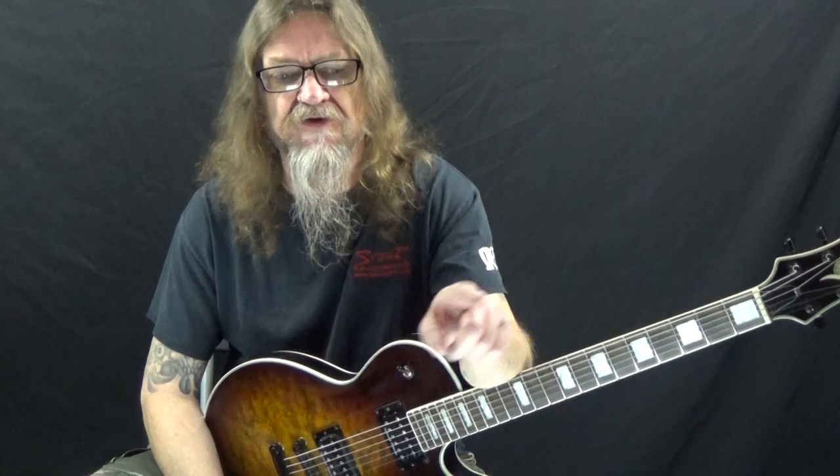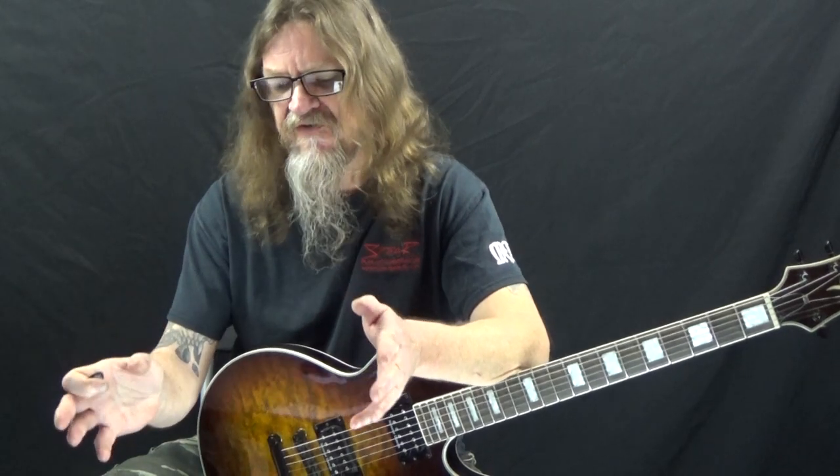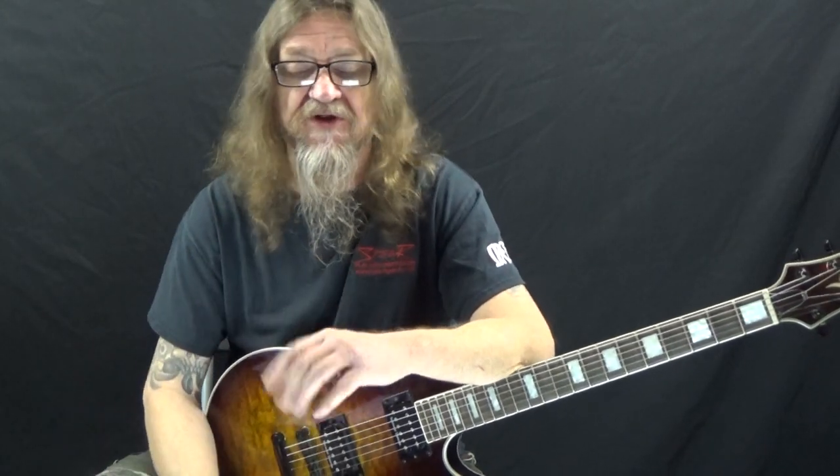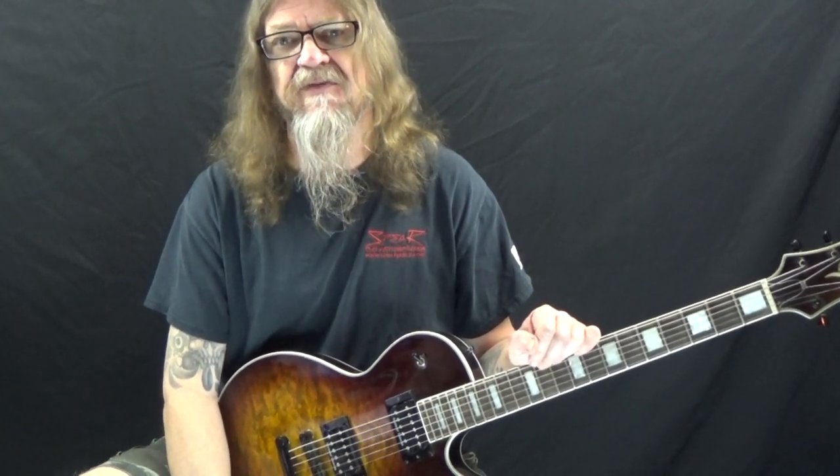Right now Guitar Control is giving away a really cool chord chart — it's free to download, there's a link down in the description. It's in PDF format and it's really well organized, has every chord that you could ever need at a glance. A really useful tool. You can print it off, hang it on your wall, throw it in your gig bag — you always have it right there where you need it. Be sure to click on the link in the description for the tabs and let's get close up and take a look at these.